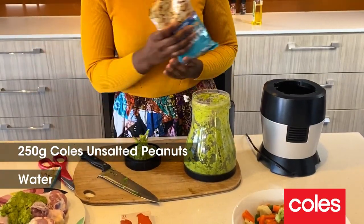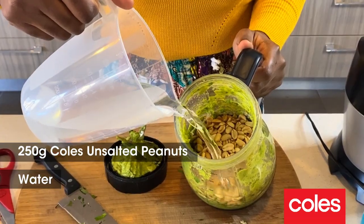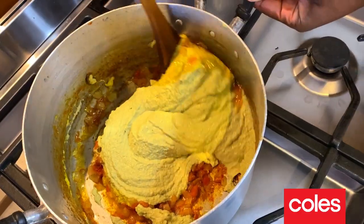I'm adding 250 grams of unsalted peanuts, a bit of water just to help the blender blend to a nice thick smooth paste. Add the peanut paste and cook for about 10 minutes.